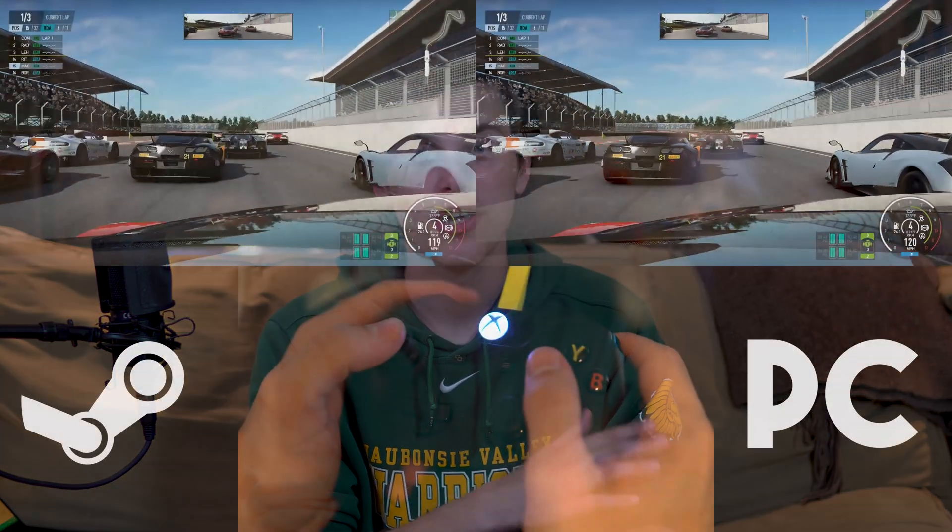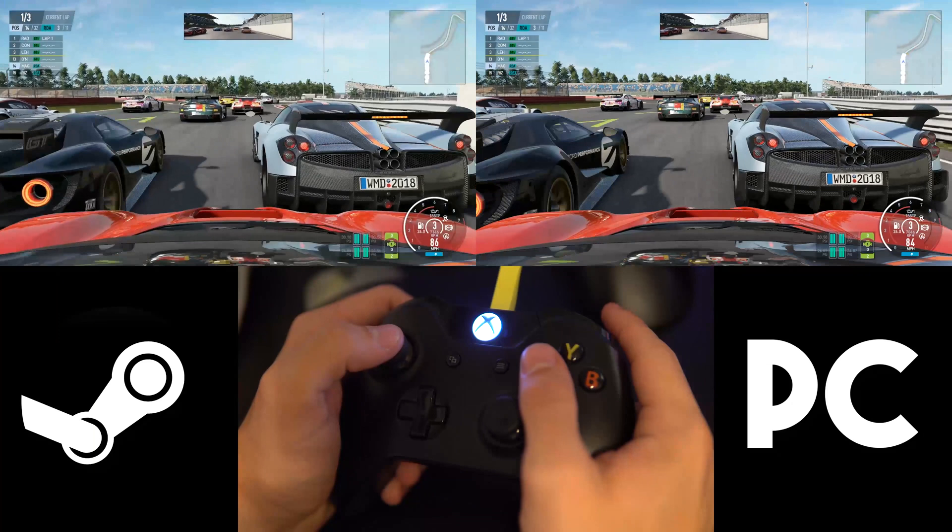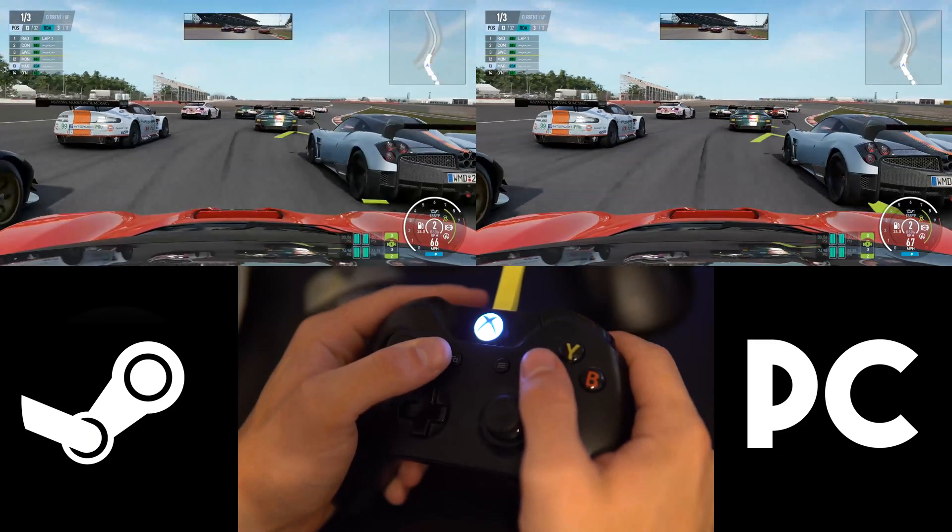If you're anything like me, chances are you have a Raspberry Pi somewhere in your house doing nothing but collecting dust, or you want to stream your favorite games from your computer to your TV. In either case, today I'll be explaining how you can begin streaming games to your Raspberry Pi, and you might be surprised by how easy it is. Let's take a look.